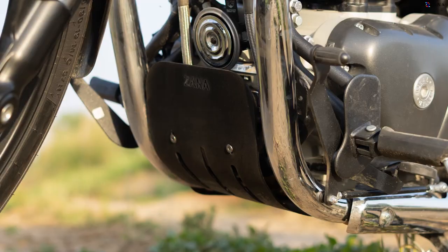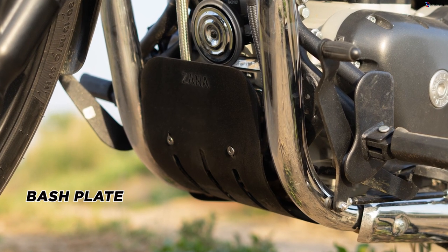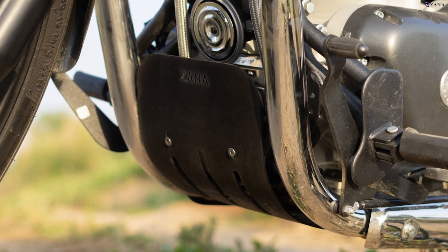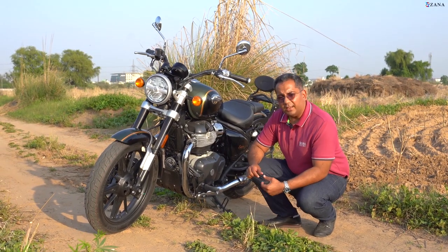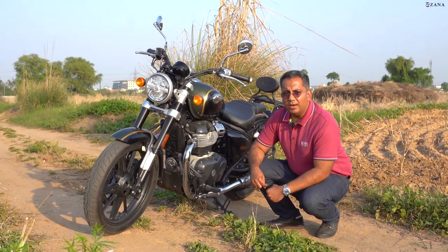Below that, you see this is the massive sump guard that we've developed for this massive beast of an engine. Made entirely in aluminium — thick as hell, strong and tough as nails.